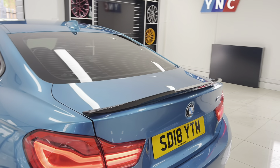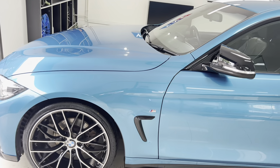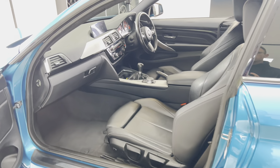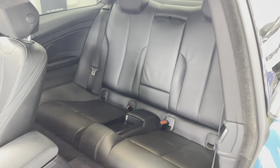Moving around onto the passenger side — again, as you can see, a nice neat tidy example. It's always a sought-after color and you can see for yourself why. Inside, it's got the black and oyster highlight leather heated front seats. This is a six-speed manual car with a fixed two-plus-two seat arrangement in the back.